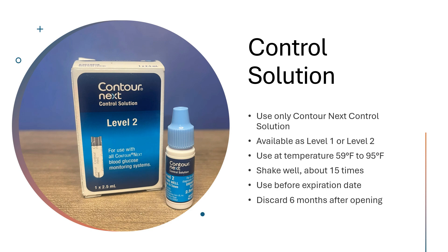The control solution that you should use would be the Contour Next, as that's the appropriate solution to use with the meter. It is available in level one and level two. I will include a link to those if you can't find them locally. Generally, pharmacies don't keep those on hand, but they will often order them for you. The manufacturer recommends it only be used between the temperature of 59 to 95 degrees Fahrenheit.